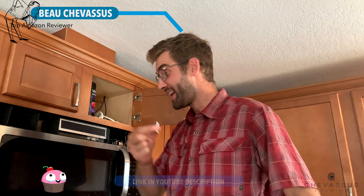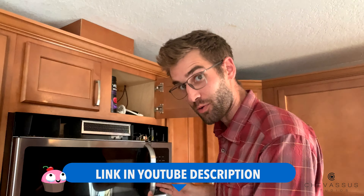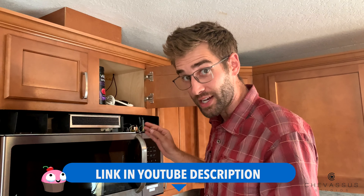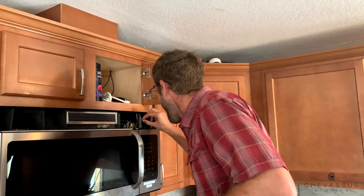Well, hello everyone. We're gonna blow a fuse today, shall we? So we have a stupid Frigidaire microwave. It's all taken apart and unplugged, so I shouldn't get electrocuted — but if I do, I hope this video goes viral.